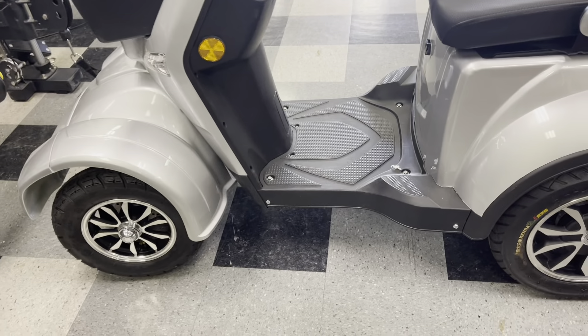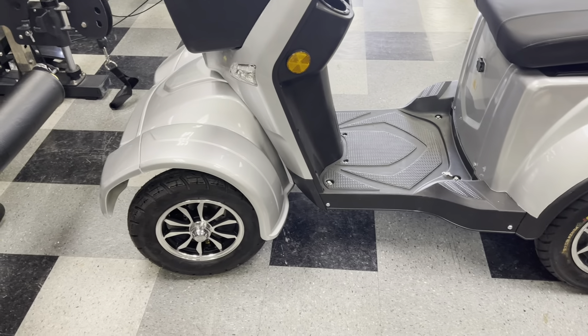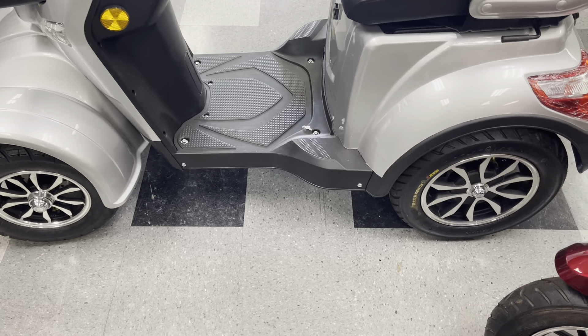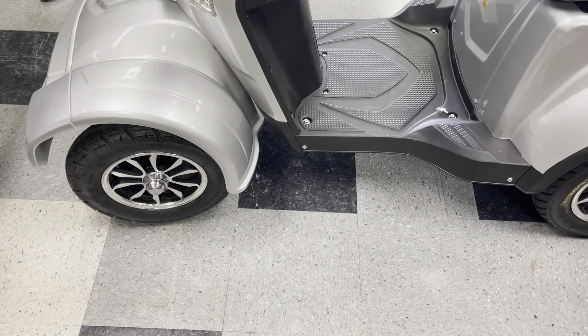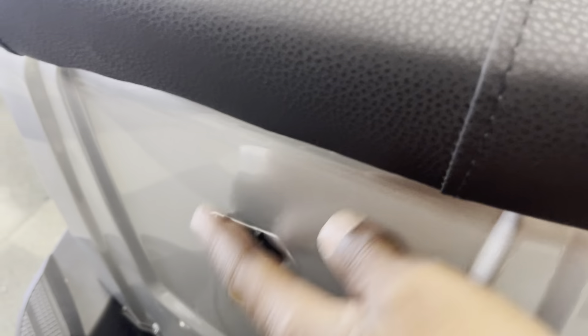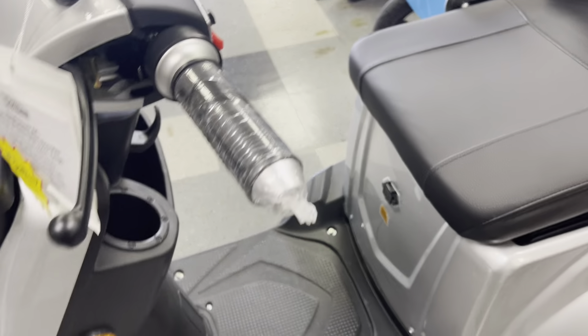These are air-filled tires with no inner tubes. So if you ever catch a flat, you would just use a tire plug — just like plugging a car tire — find your hole and plug it. You don't need inner tubes and there's no need to take the wheel off. To charge your scooter, use that port right there, lift it up, plug your charger in, and plug it into any house outlet.